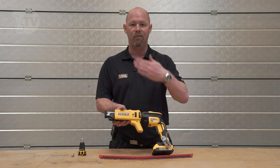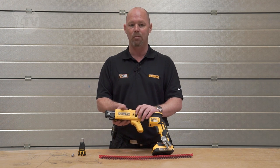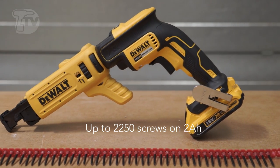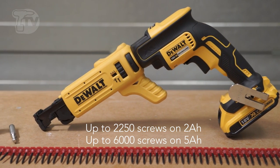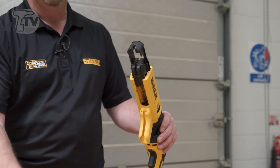Some people prefer them flush, some people prefer them to be sunk into the plasterboard a little, so that gives you the adjustment to do so. With screws, it will take most manufacturers' screws. It will also do a full range of collated up to 55 millimeters.